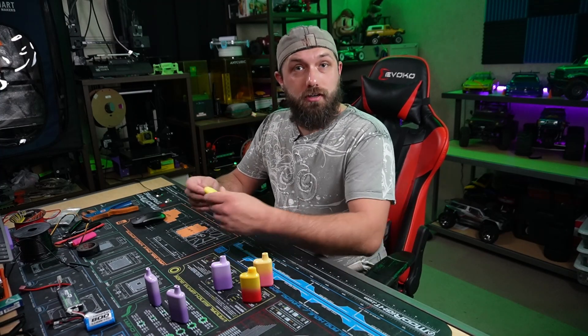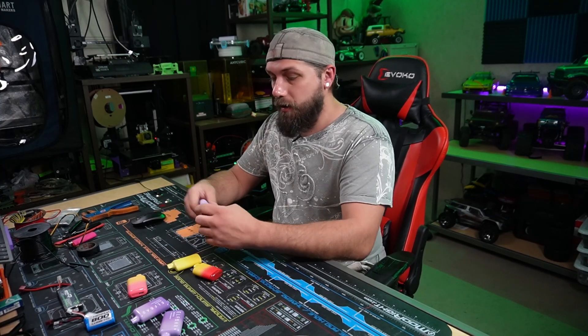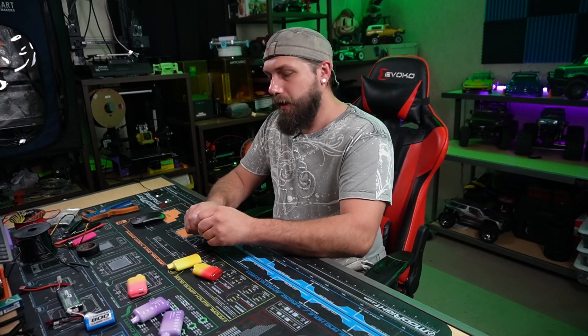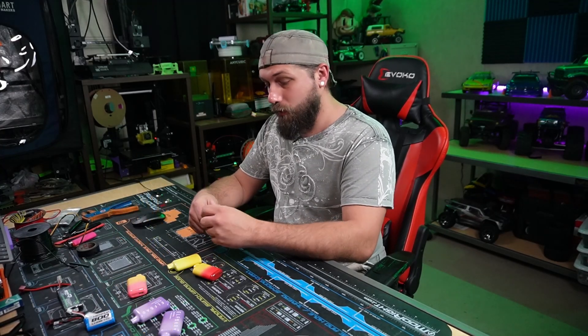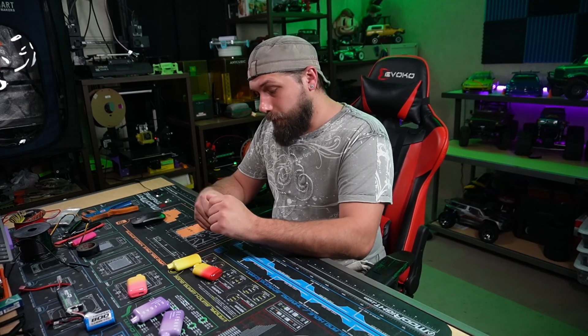So the first thing we're going to do is start disassembling them. When taking these apart and getting the battery out, the main key factor here — especially with a charged battery — is to make sure that we don't cut the red and black wire at the exact same time. That will short the battery out. If you short the battery out, it causes it to become unstable and could cause a fire. Don't recommend doing this at home unless you know what you're doing.